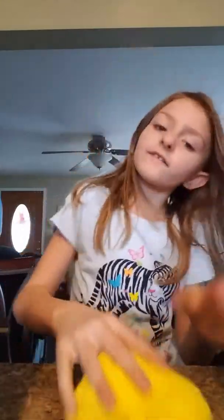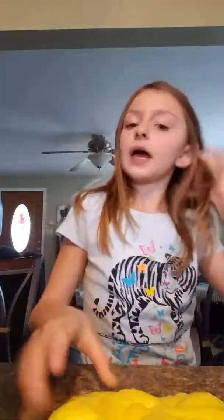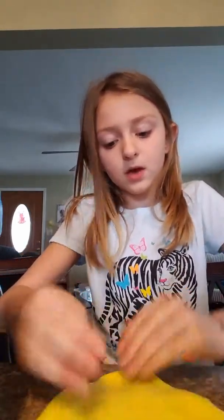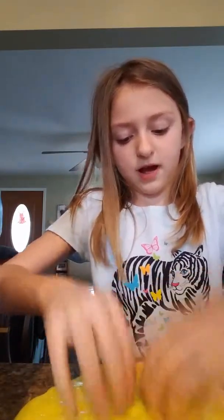Y'all say if this is a good name, or just say 'change' or something down in the comments below. I was going to name this 'chicken' or something, but I forgot to name it. So y'all just say a name that you love, and whichever one I like will receive the giveaway. I'll show you the giveaway, but it's not here right now — it's at my house, and I'm at my mom's house.